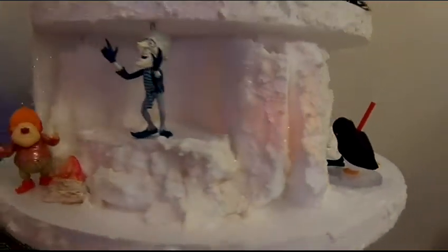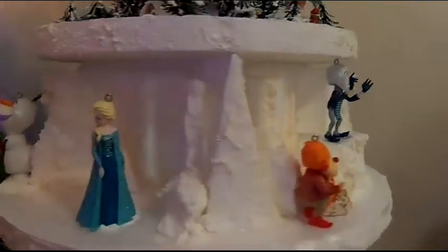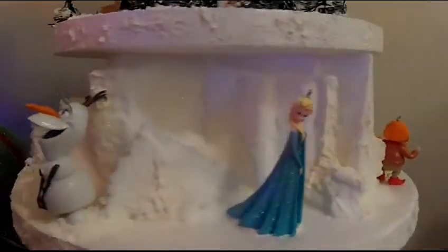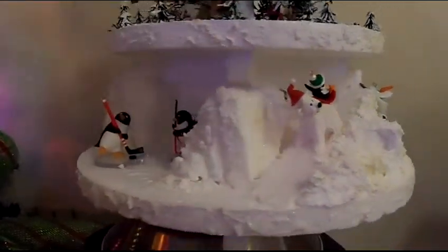There are three levels on this. And if this looks kind of familiar to you but you're not sure what it is, the base of it is actually a styrofoam cupcake stand. We're going to insert a picture at the end — we got ours at Oriental Trading and it was $10.50.